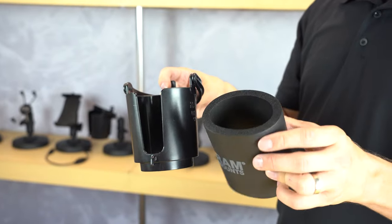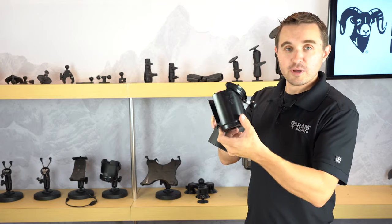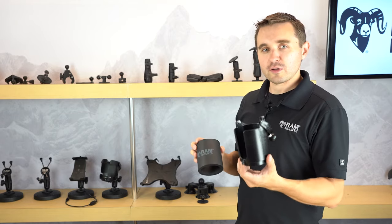While mounted, the RAM Level Cup comes with an optional foam insulator for your drink. The materials are made of high-strength composite and are backed by a lifetime warranty.